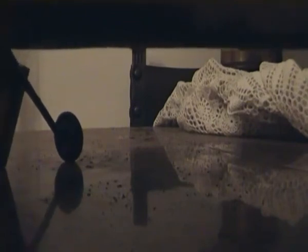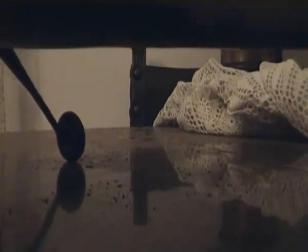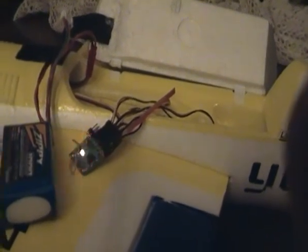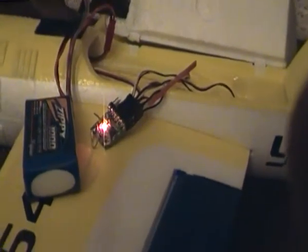Now I need the battery to work, so just give me a second, I'll connect the battery. Now we have power. Now with the binding procedure. There we go — it's bound and it works pretty well with my Spectrum DX5.